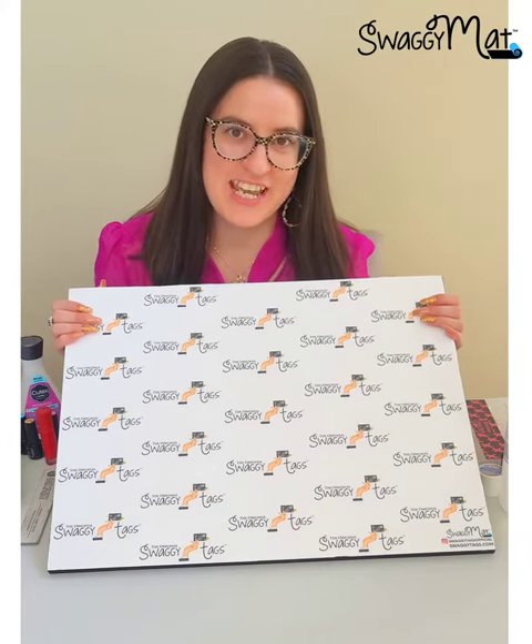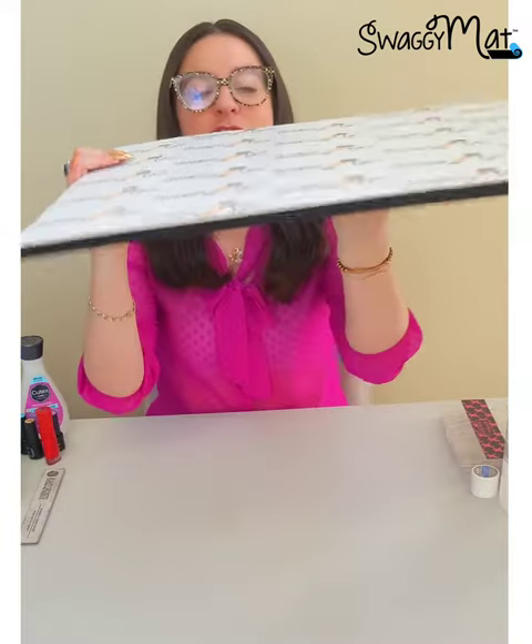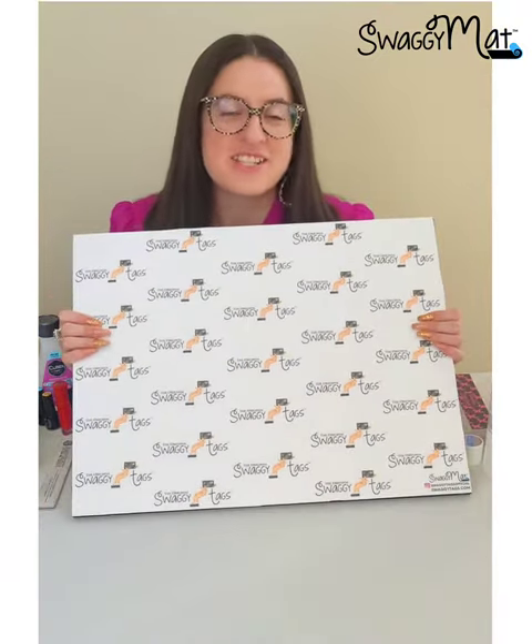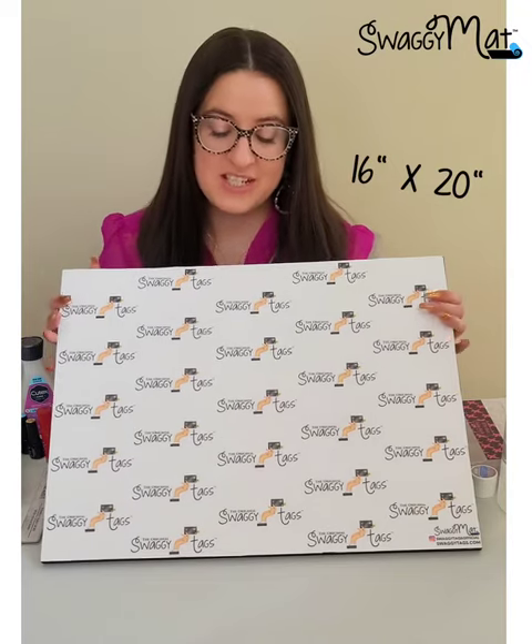Hey guys, Angela here from Swaggy Tags introducing our newest creation, the Swaggy Mat. Check out just how thick this is and how big it is. It is the first customizable premium nail craft and hobby mat. The Swaggy Mat is 16 by 20 inches of extra large canvas that sets as the perfect backdrop to all of your pictures and videos.